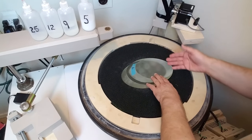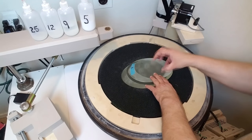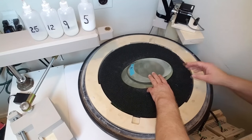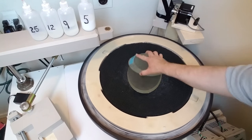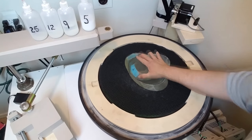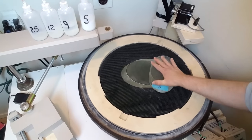One problem with flats is they're subject to vacuum locking, where the two will lock together. To avoid that, you have to keep them wet — don't let them go dry or they'll lock together much easier. Turn on the turntable at a fairly low speed and do a set of strokes, rotating the top piece in your hand while the turntable rotates the bottom piece.